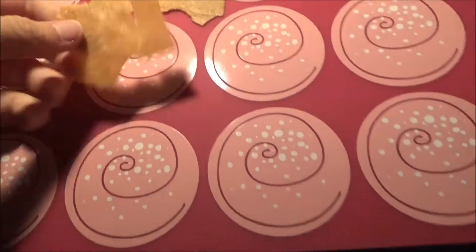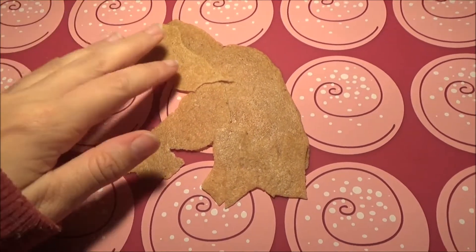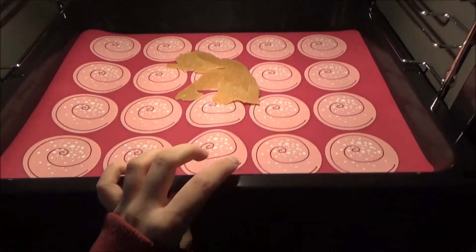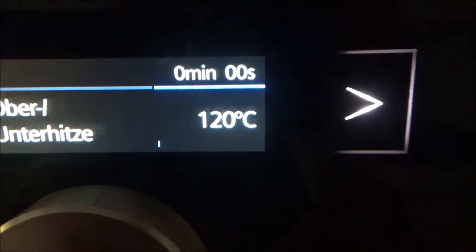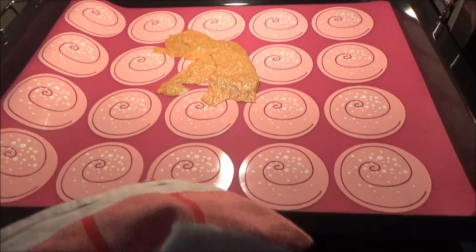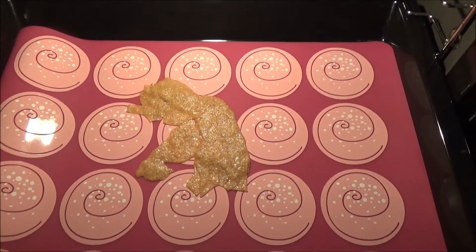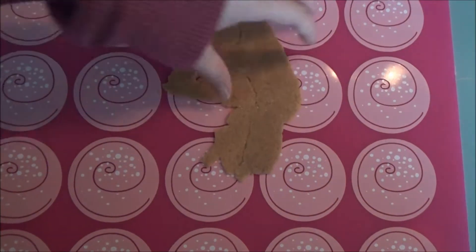The last step is to take all the leftovers and put them on the silicon plate. Then put the silicon plate into the oven. Make sure the oven is set to around 120 degrees Celsius. Be patient and it should melt together after a few minutes. As you can see, it's now one again.